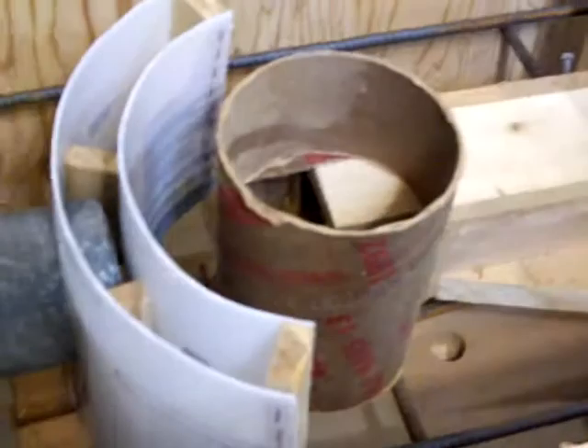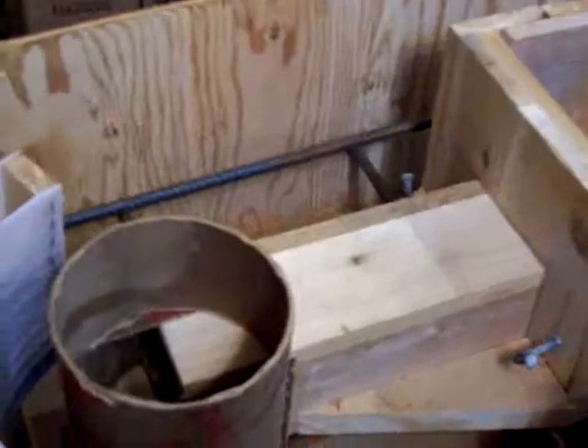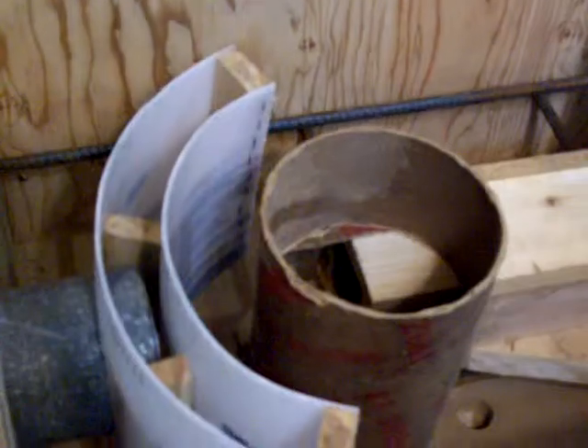Some people did complain, telling me you shouldn't build it with cement. But it's just a try here, just to see. It's just to heat the shed. So I got my vermiculite today.